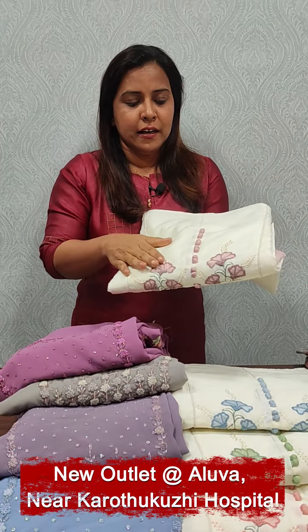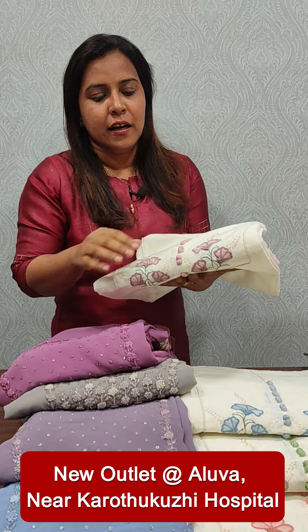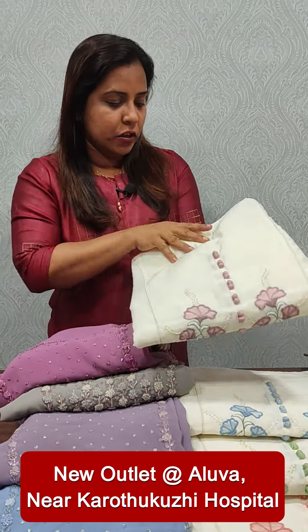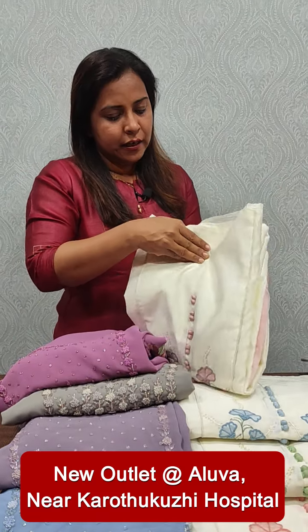This Georgette range is 2003-95. We have used off-white different shades in Georgette. We have used a Chanderi silk. It is a great embroidery pattern. We have used double shades.